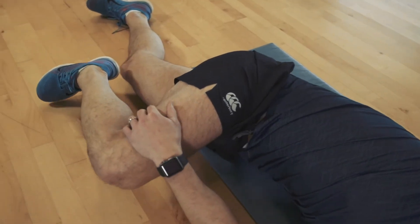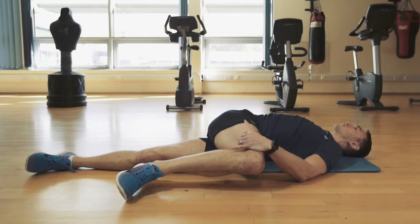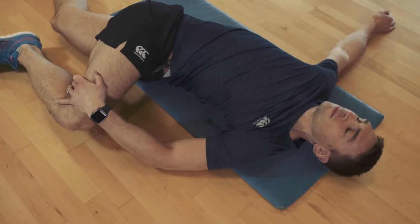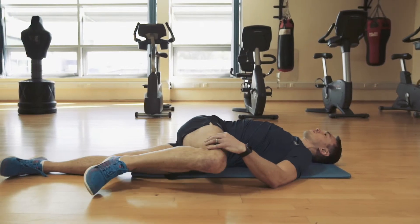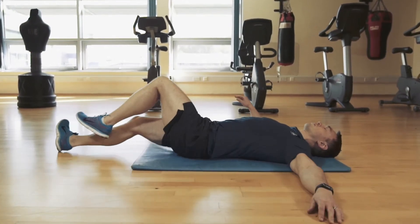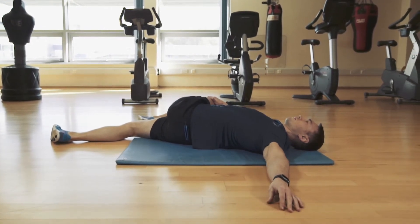Here is the lower back stretch. This is a key stretch within the five, as most people suffer at some stage in their life with lower back problems. A key component here is that the opposite arm or shoulder remains on the ground whilst the opposite knee is trying to be forced towards the floor.